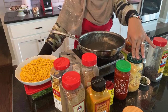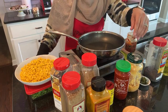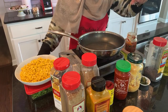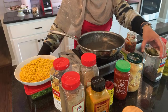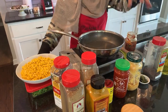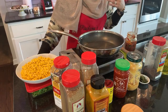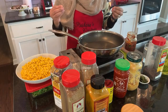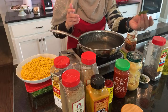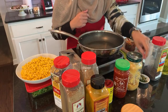Ginger garlic paste I make myself at home — I do have a video for that. Just put down 'ginger garlic Rana's Cuisines' and it should pop up. The curry leaves you have to get from the Indian store. I bring them home, put them in the freezer, and whenever I'm going to use them I take them out frozen, wash them down, and I'm ready to use. Look at how they just preserve — the color doesn't change. They're perfectly fine.